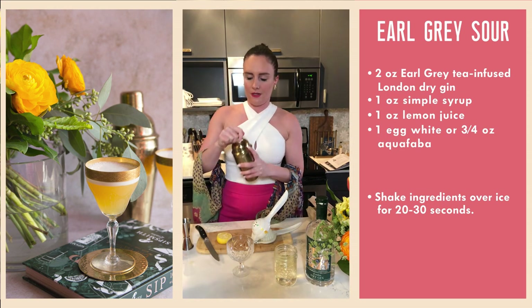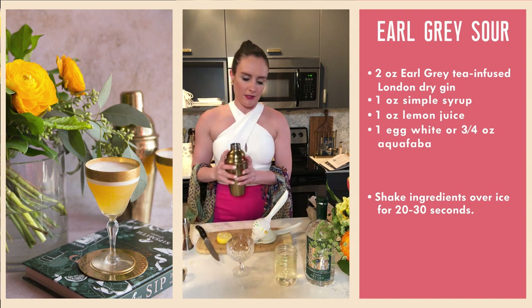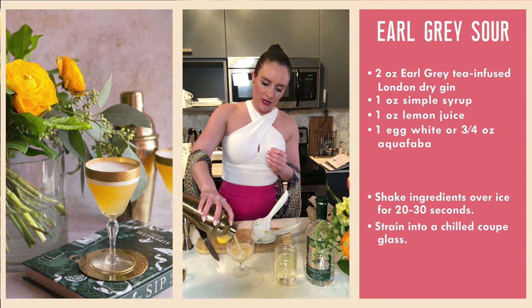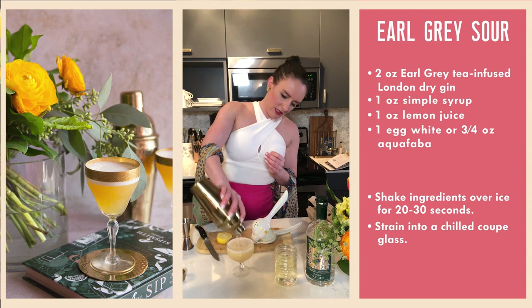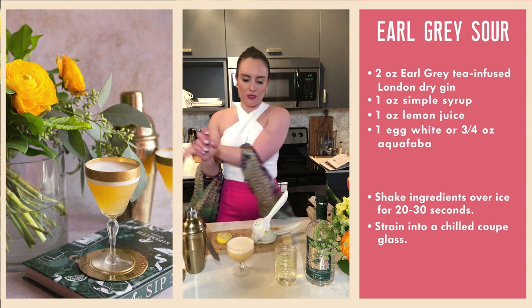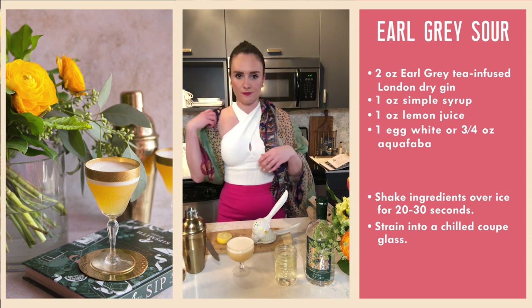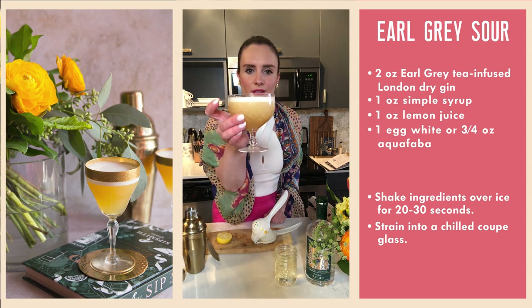There's not really an art to shaking cocktails — a lot of bartenders like to use a figure-eight motion, kind of down, up, back, front. As you can see, the egg white is going to give us a really nice velvety texture on top of the drink and make for a really nice mouthfeel. There you have it — we have the Earl Grey Sour. Cheers, guys!